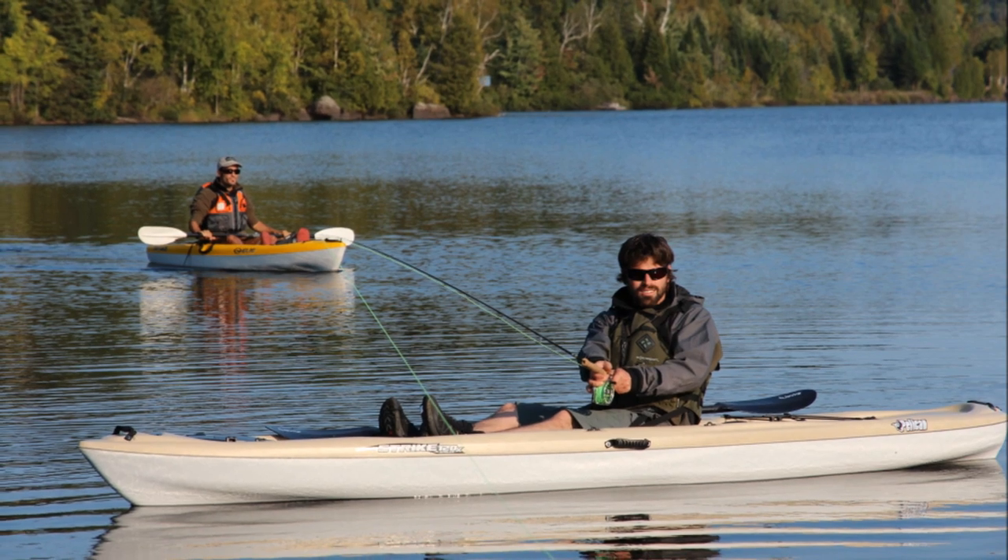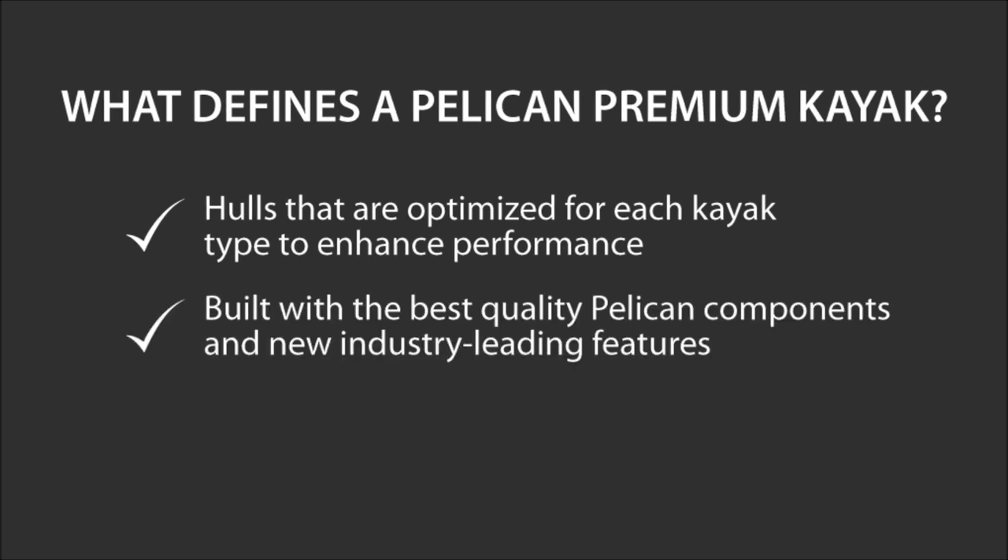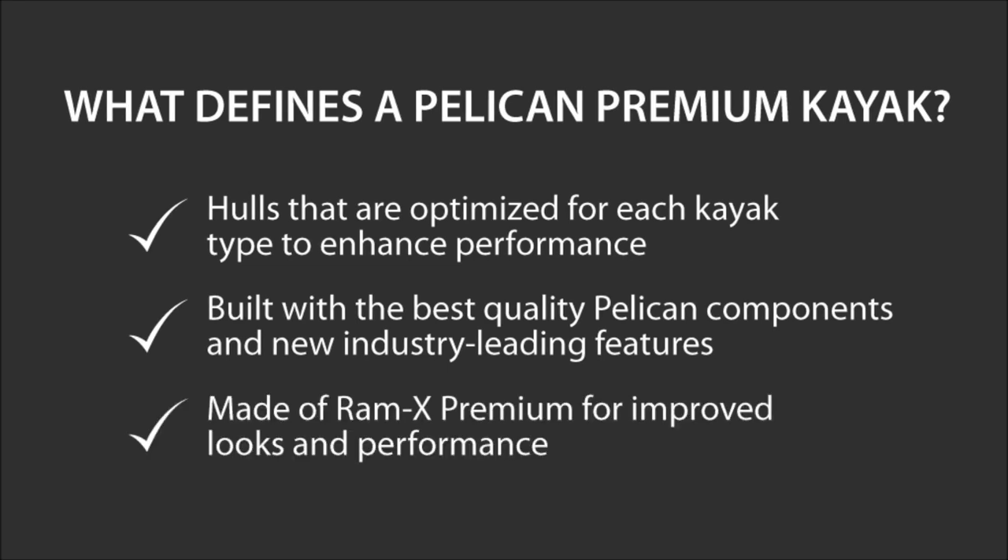What defines a Pelican Premium Kayak? They have hulls that are optimized for each kayak type to enhance performance. They're built with the best quality Pelican components and new industry-leading features designed especially for the line. They're made of a new and improved polyethylene formulation, RamX Premium, for improved looks and performance.